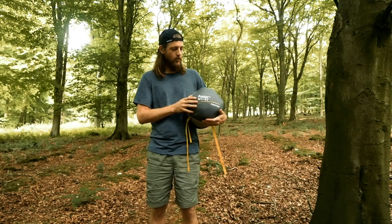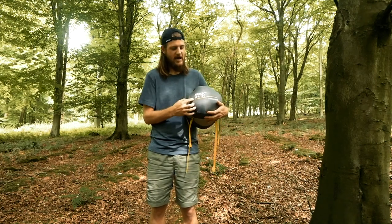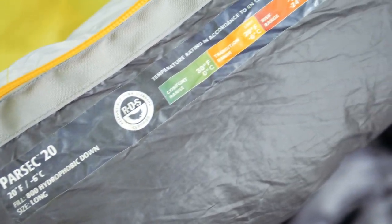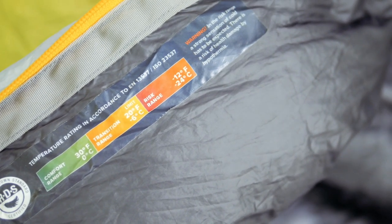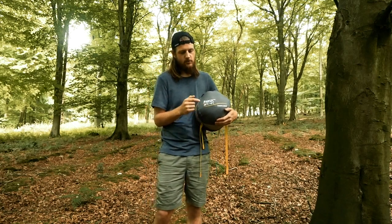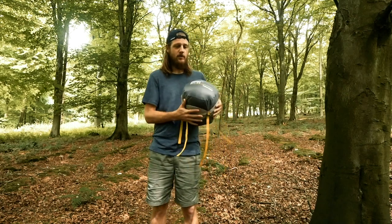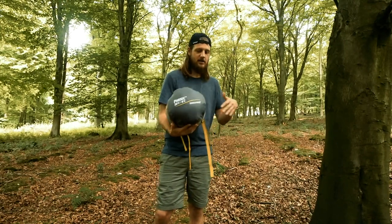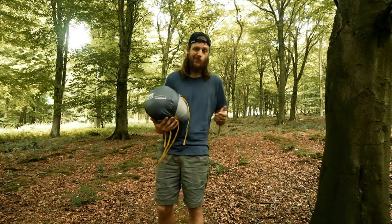The other important thing to note is the temperature rating. They rate it as a 20°F or minus 6°C bag — that is the limit. The actual comfort rating for this bag is 0°C, which is around 32°F. Minus 6°C is the very limit of what you should find comfortable. Let me crack it open and show you what it looks like, and tell you about my experiences using it in colder and warmer weather.